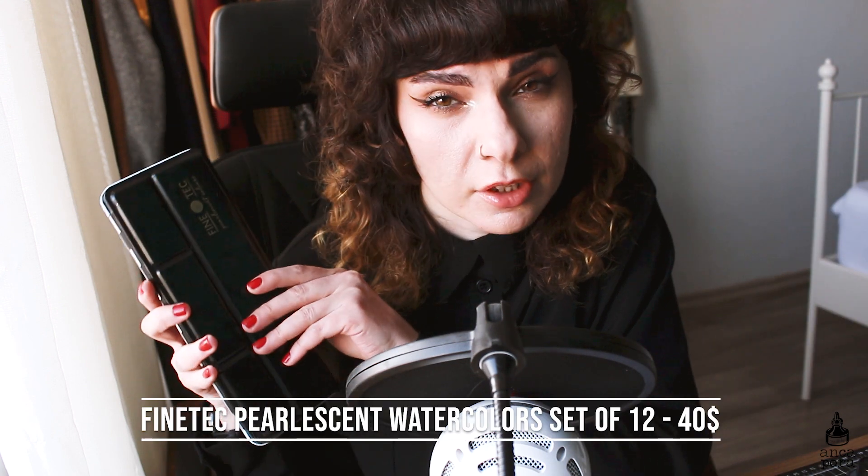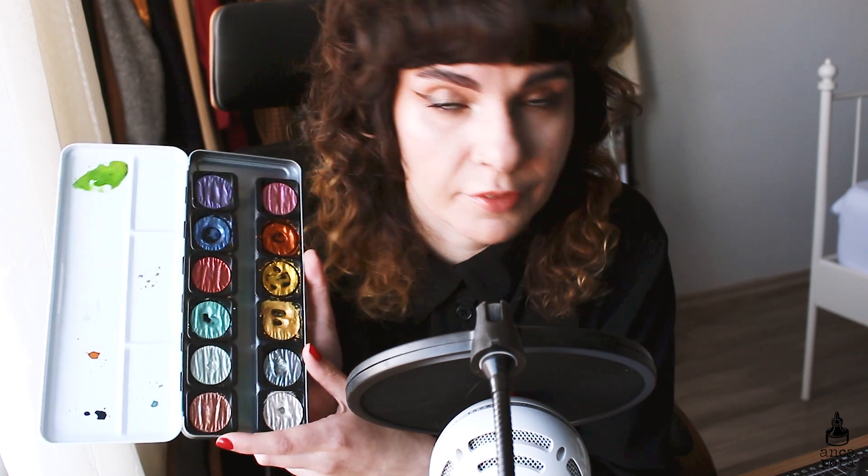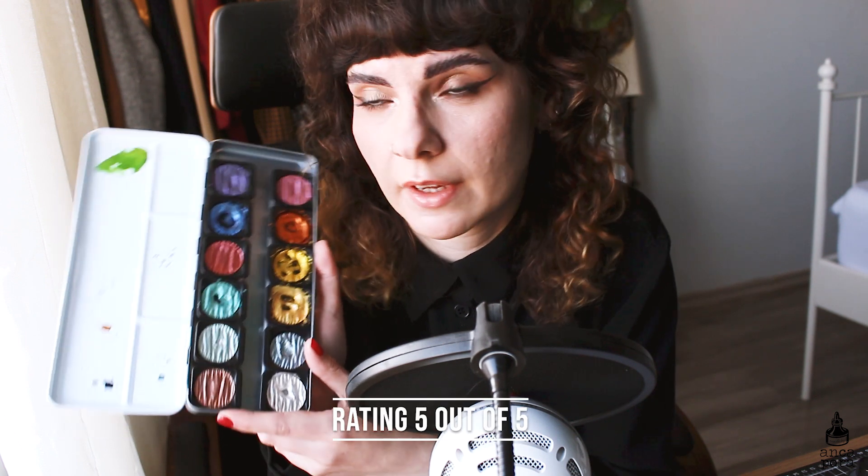Moving on to metallic watercolors. The first one is the Finetec pearlescent watercolor set with 12 colors. This is one of my favorite art supplies. Some of the paints look really used because I've used it a lot. The price is $40. The packaging has changed over the years — they now come in square pans instead of round. These are really good metallic watercolors: very sparkly with a lot of pigment. For that reason I'll give it a 5 out of 5 because it's still one of my favorites and I've had it for many years.